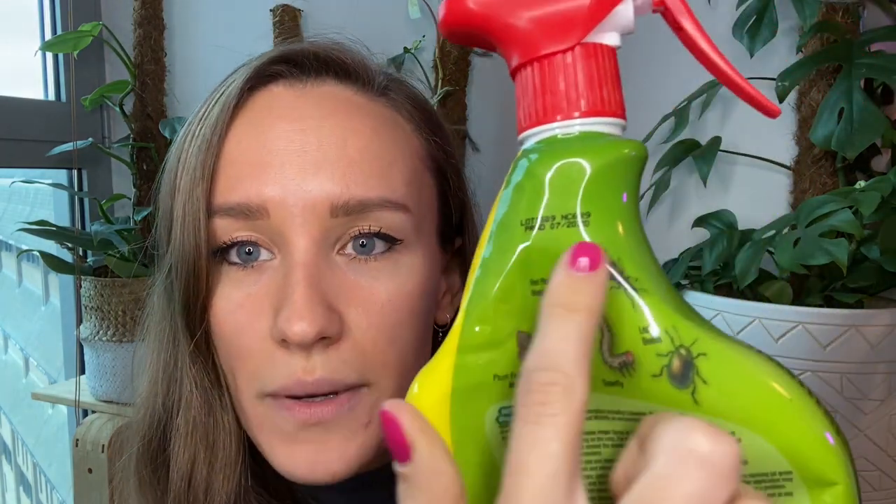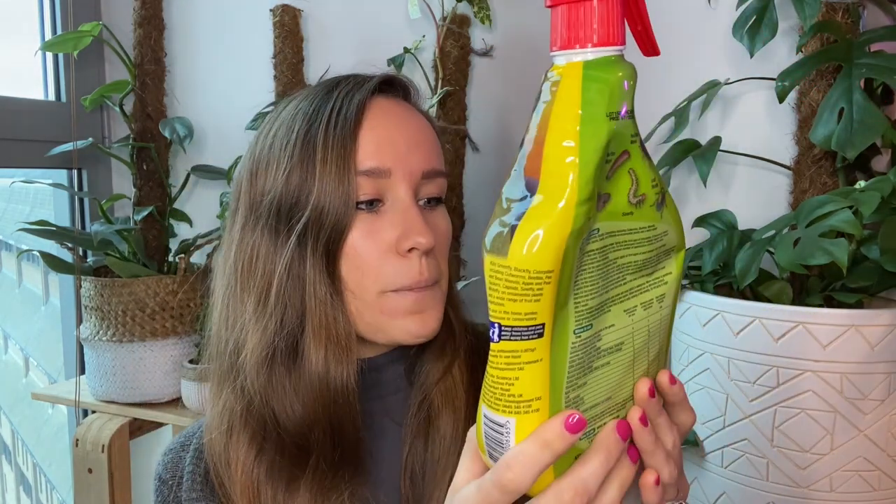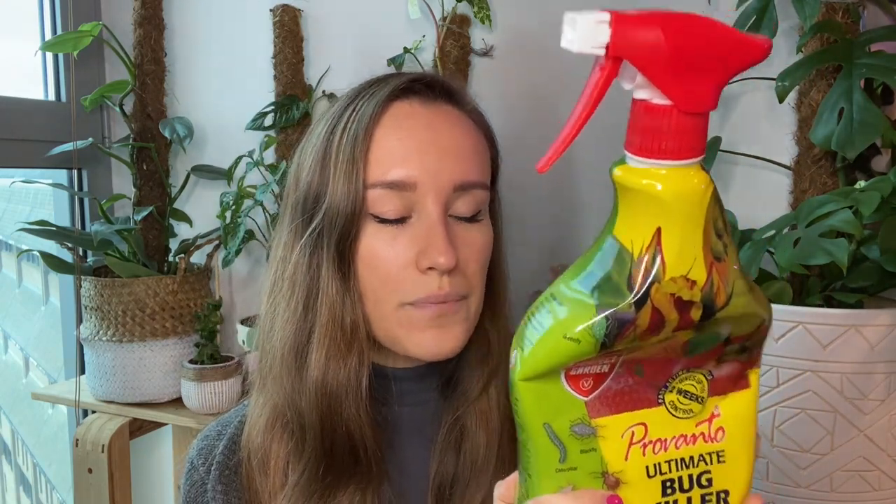It treats so many different kinds of bugs. On the label it mentions whitefly, lily beetle, caterpillar, blackfly — it kills most common pests on flowers and other edibles, so you can use it on your vegetables too. My advice: don't put yourself through stress trying soap and water methods and neem oil if nothing's getting rid of them, because honestly nothing was getting rid of those bugs for me no matter how repetitively I tried.